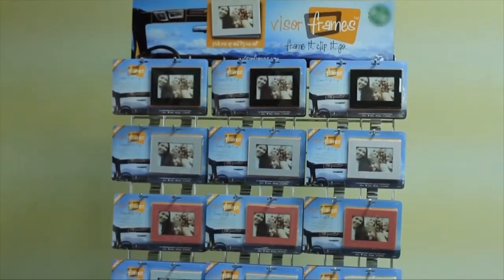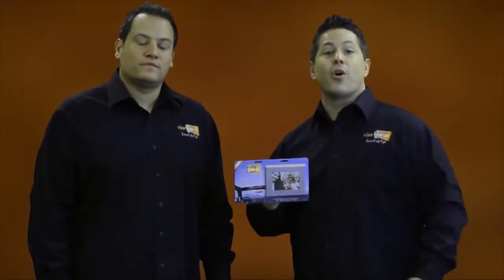Visor Frames is a picture frame that attaches to the sun visor of any vehicle, whether it's a car, truck, bus, semi, or even a taxi cab. Our mission is to help people celebrate the joy of their family, friends, and pets while on the go.